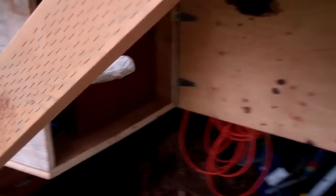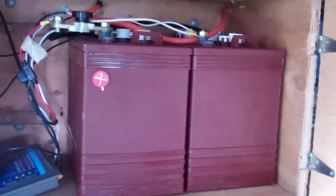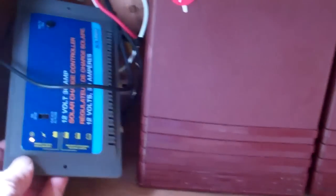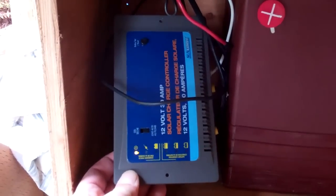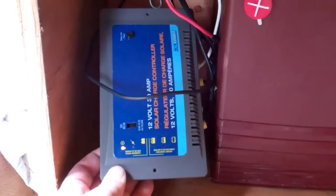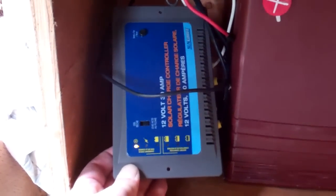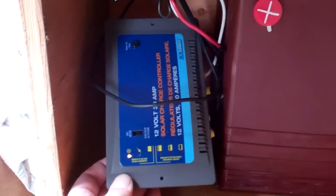Basically the output of these solar cells comes into my battery box. I've got a couple of Trojan T-105 six-volt batteries wired in series for 12 volts. I've also got a Sunforce 30-amp charge controller. The output of the solar panels is probably around 17 or 18 volts on a sunny day, and you can't put that kind of voltage into a battery or you'll ruin it. So this charge controller converts it down to a little over 13 volts so that you can charge the batteries.